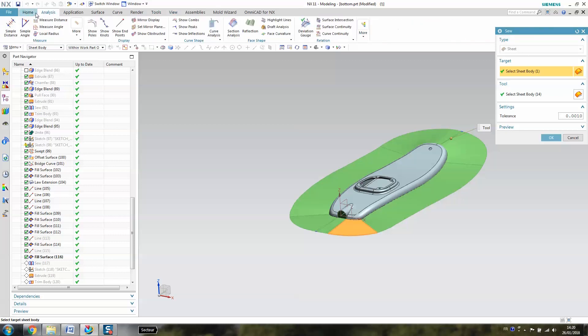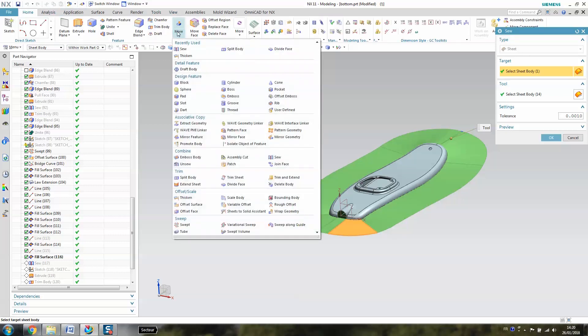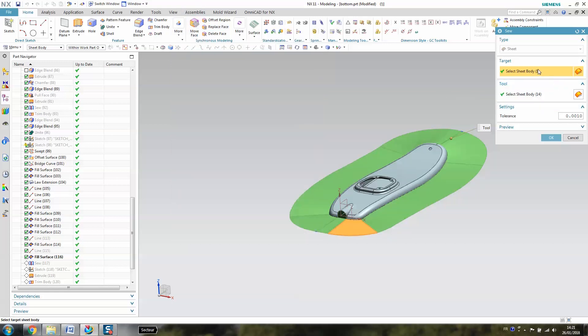The sew function is here: Home, then More, then Sew. What you need to know is to select one of the surfaces, and then after you select the 14 other surfaces. Try to have a low tolerance — otherwise, smaller, otherwise you can get some troubles. Sometimes you have to change this, but you have to play by yourself with that.